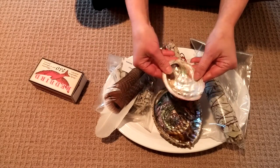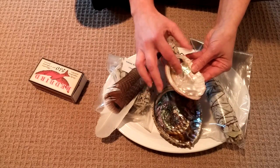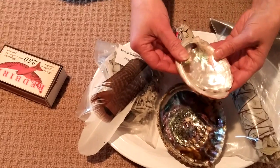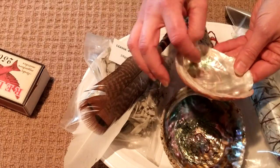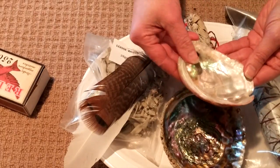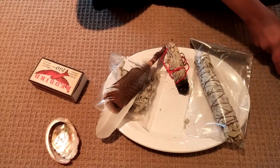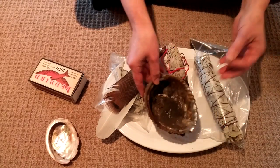Here's another example of a shell — it's much smaller but the holes are closer together, so there's a smaller area to burn white sage on. This one may not be quite as good, or you'll just have to be more careful when using it. This is a beautiful shell to start with. I'm going to show you my shell that I've been using for some time now.